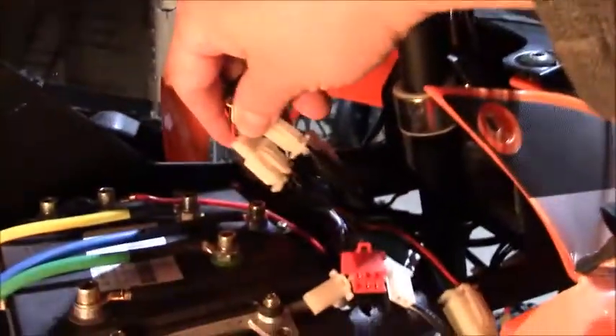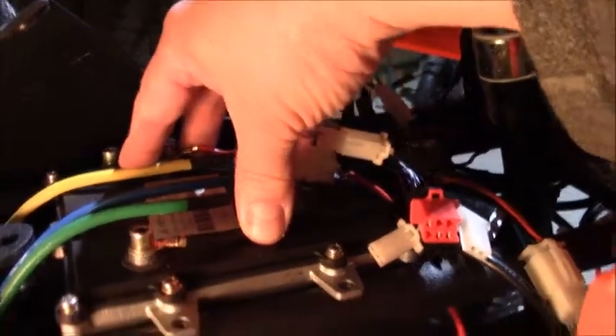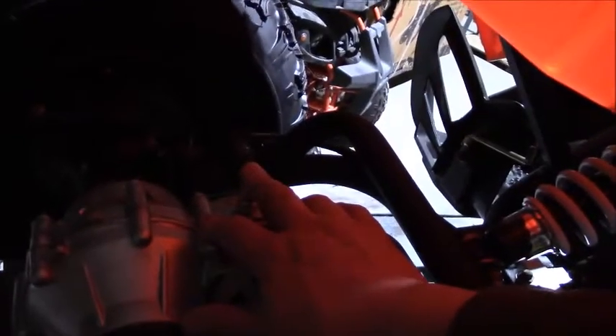The throttle up here sends a signal down through these connectors to the speed controller. The speed controller then interprets that signal and sends electrical energy down to the motor and then the drivetrain. The motor is connected directly to the slip differential gear system you see here to move the wheels.